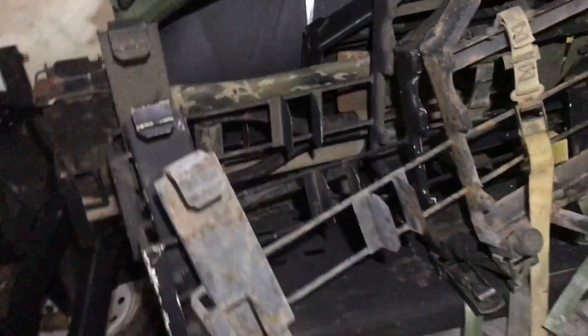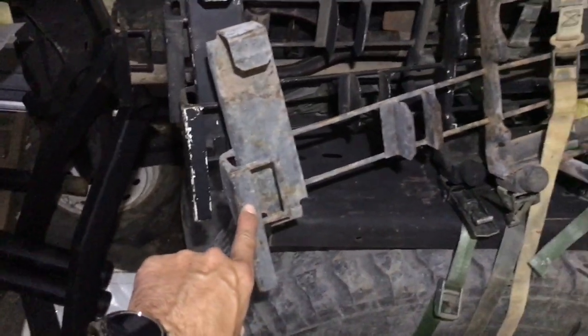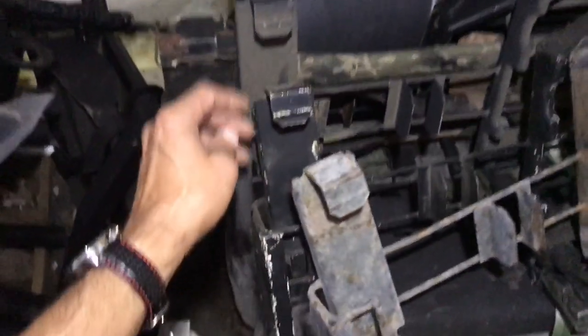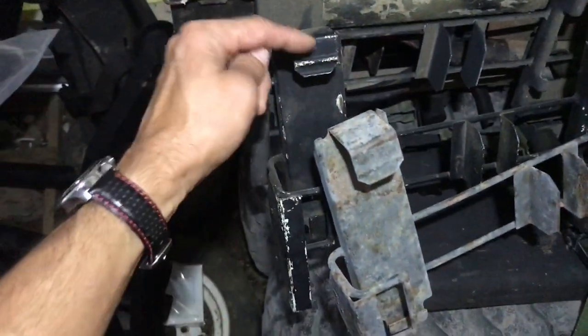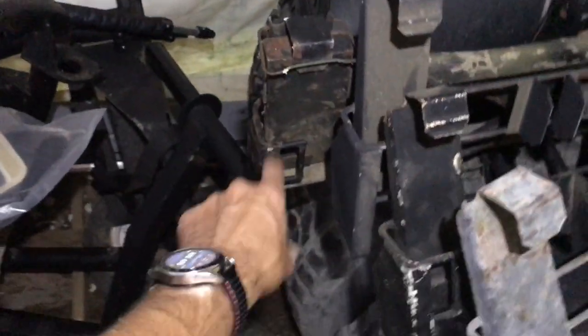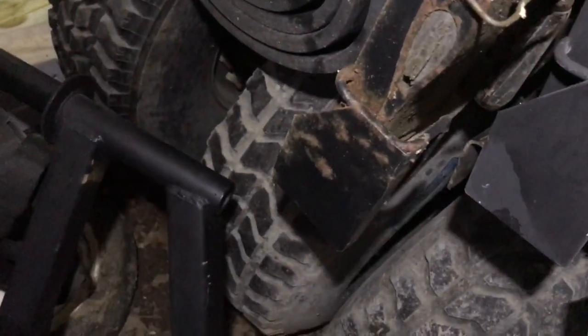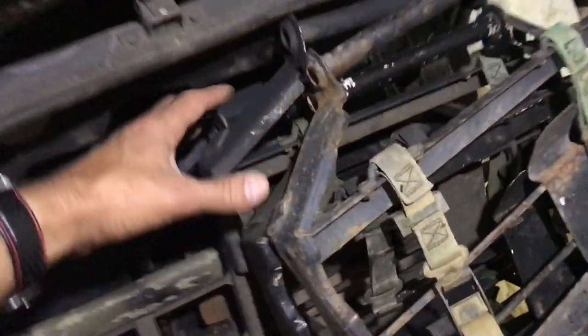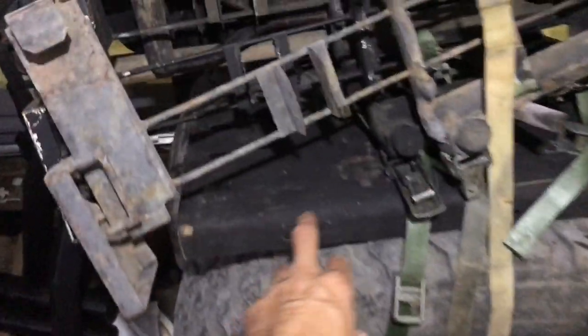There are four pioneer toolkit racks in varying conditions — from battle worn and weathered, to used but just scratched, to NOS-but-dusty, to one that looks like it's never been put on a truck with no scarring at all.